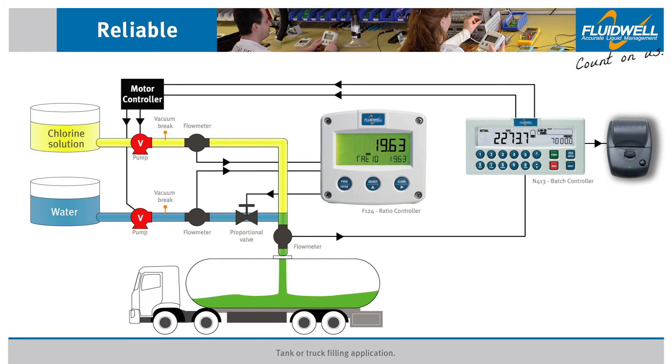As the pumps reach full speed, the entire system is now automated. The batch controller signals the pumps to be on, pumping approximately 135 gallons per minute of chlorine solution. The ratio controller sets the proportional valve in the water line to allow 26.5 gallons per minute of water into the mix line, adjusting it if needed when there are changes in the chlorine flow. The batch controller totals the combined volume of flow going through the outlet flow meter.